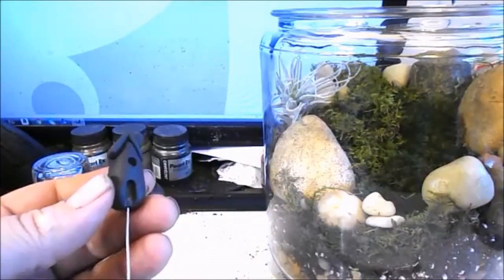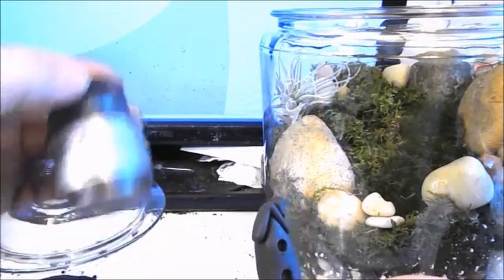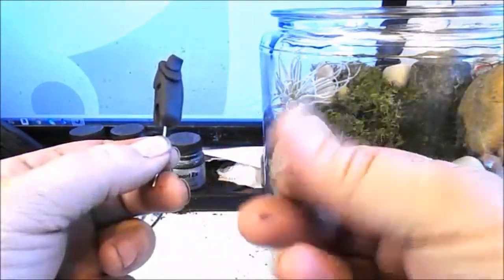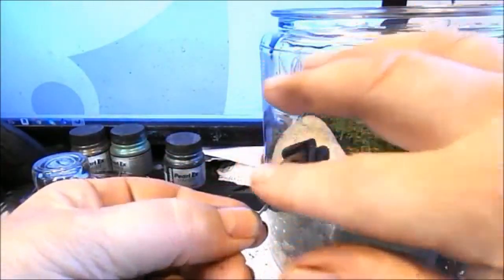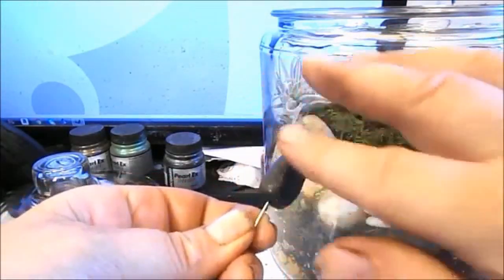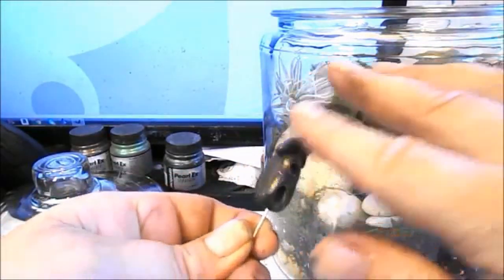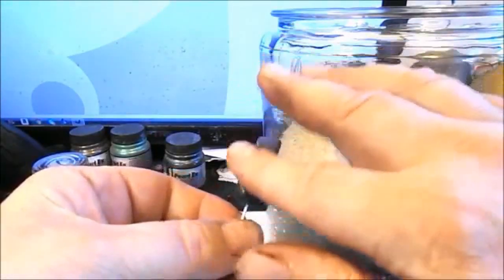Now I want to put a little finish on it using Pearl Ex Pigments in the color Antique Bronze. I'll get a little bit on my finger, swirl it to get it more subdued, then highlight the house. I want an antique finish — not really bright and shiny, but looking old. This mixed with the green of the moss and the stones will look really nice.